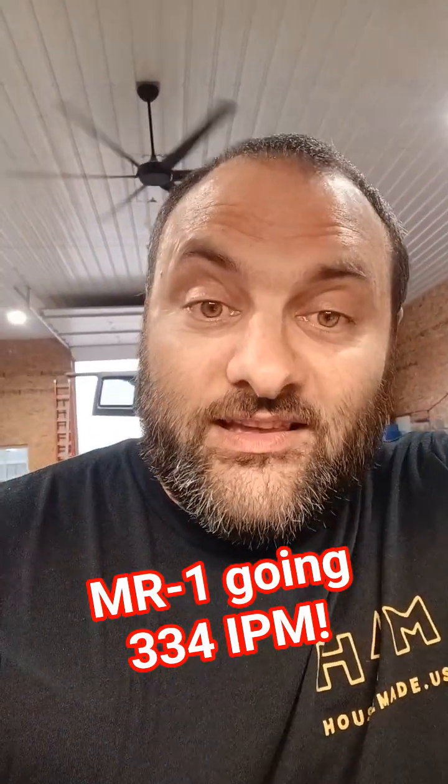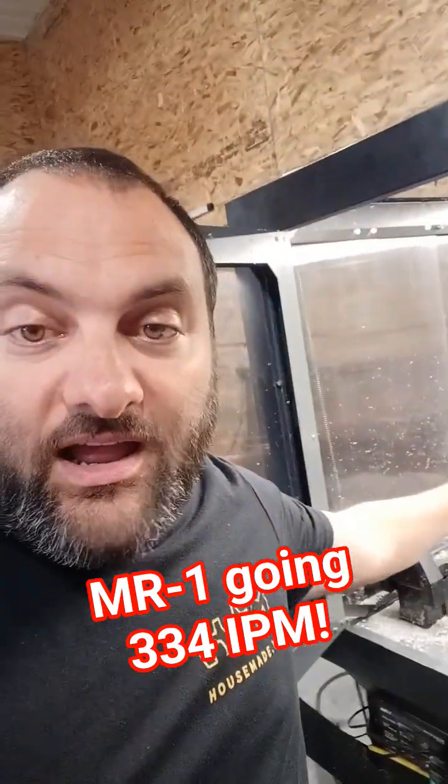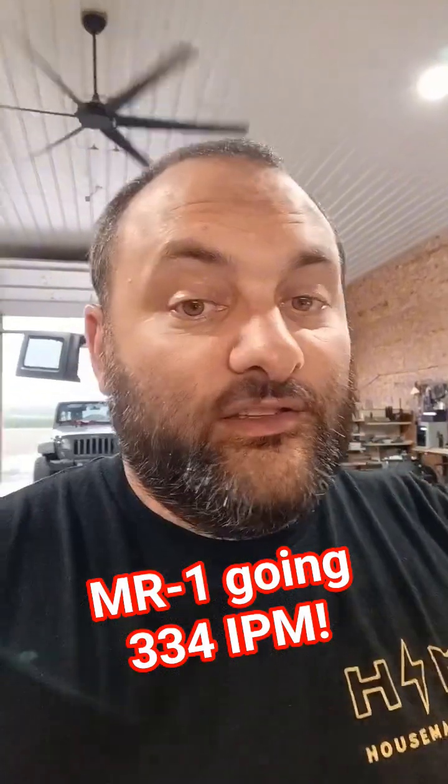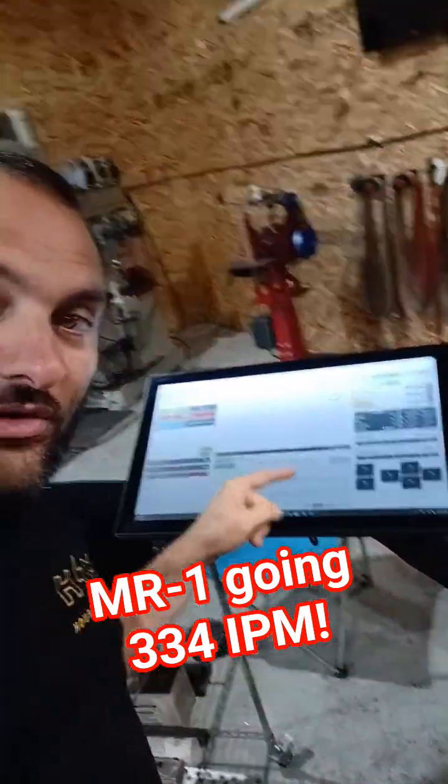I cannot tell you how I did this at this point. And it won't work with yours anyway, because you don't have the motors that I have and the power supplies that I have. But I have the factory control board and I'm running cut control.